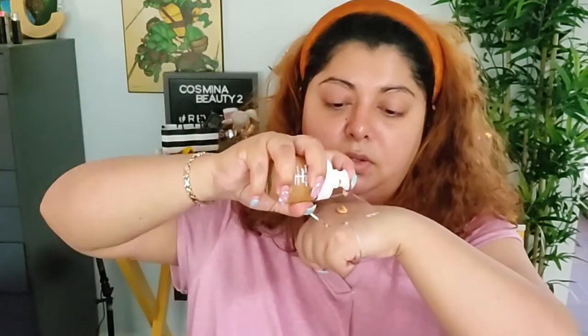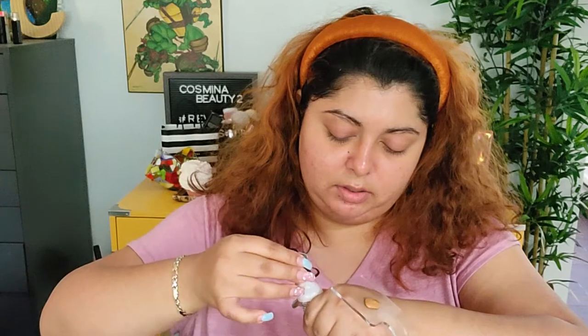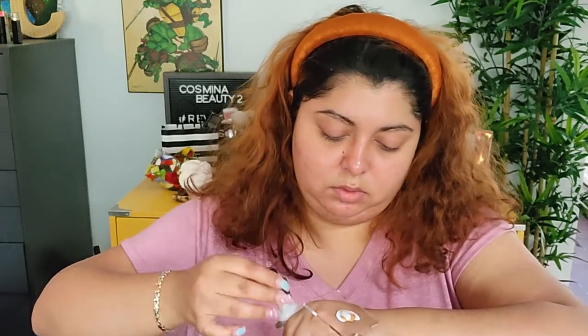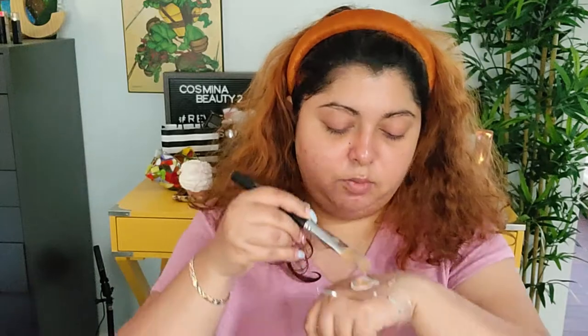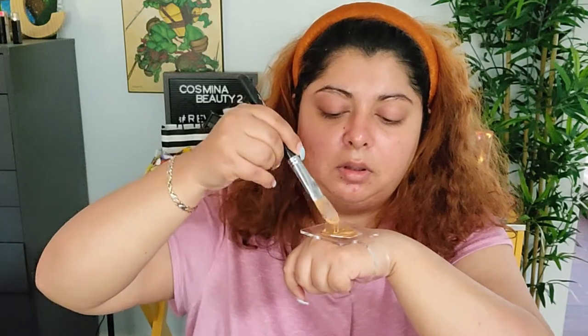I'm gonna apply a little bit of the foundation — two pumps right here — and then I'm gonna add a little bit of the NYX Total Control Hue Shifter corrector. It's supposed to make your foundation lighter if it's too dark, which is what I'm gonna try to do. Now I need a brush — let's try with this brush here.